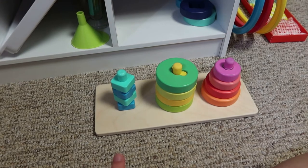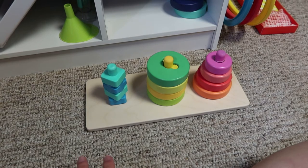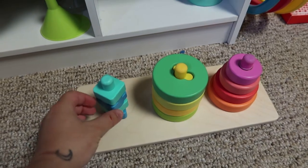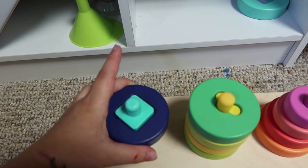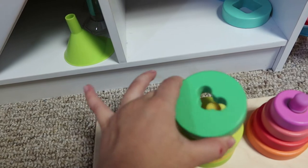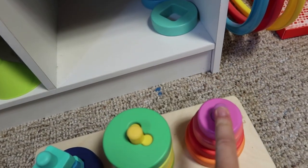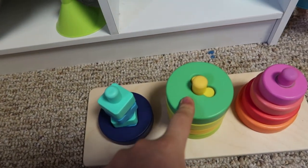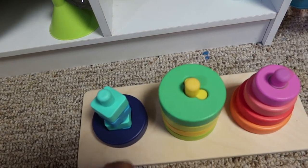The last activity on the shelf is this three-ring stacker, but it's on a whole other level. We're currently working on just the squares — some pieces twist, some don't. I put the others off to the side so we focus on putting them on, not just taking them off. They all have different shapes or different functions. He's mastered one so far and we've moved on to the square. I really want him to master all of them before I remove it from his rotation.